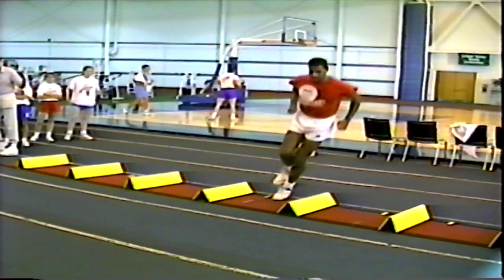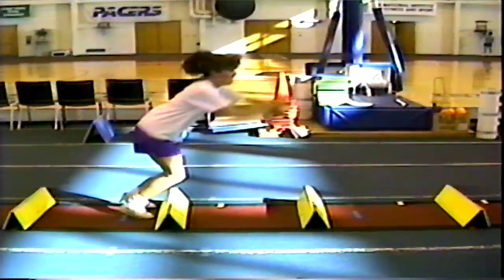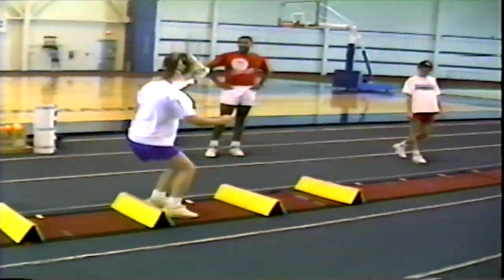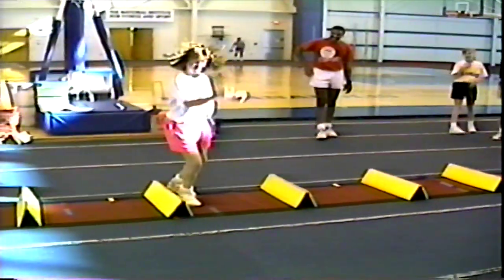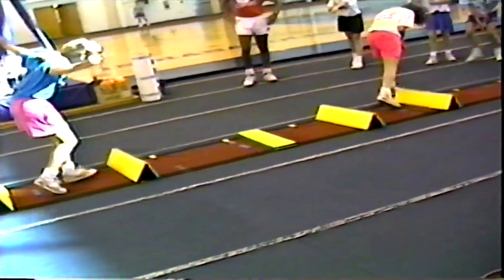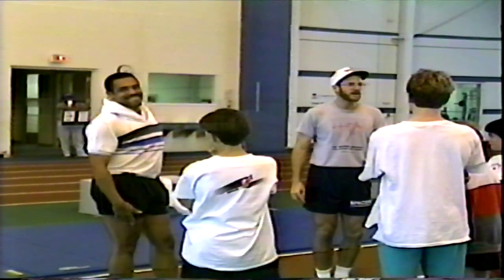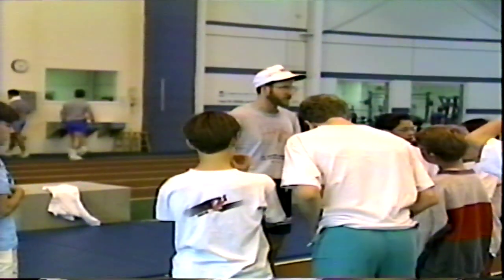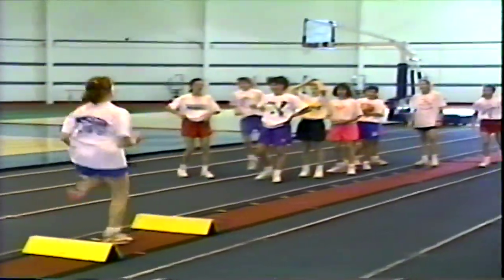Come on back. You guys are going to run the string drill. Developing explosive caps — how many of you have been doing that? Yeah, this will do the exact same thing as part of developing how we move. Good running. Next, next, next. Raise your motion. Let's go right ahead.